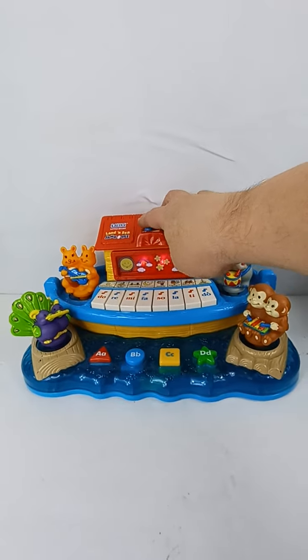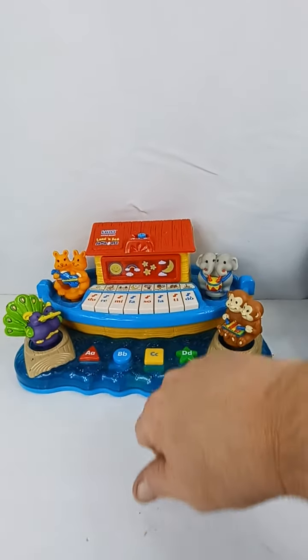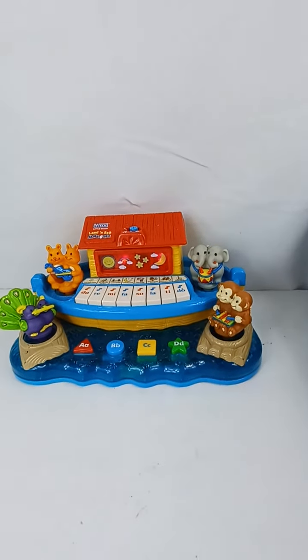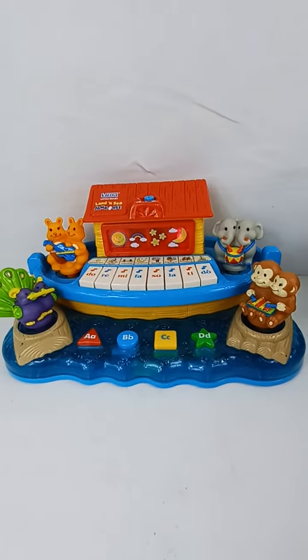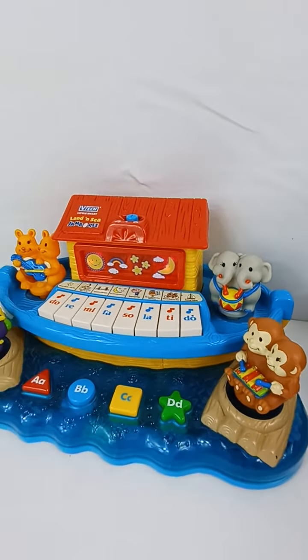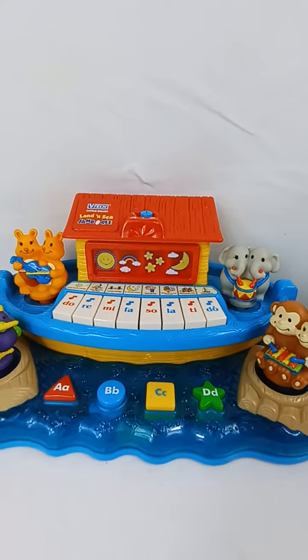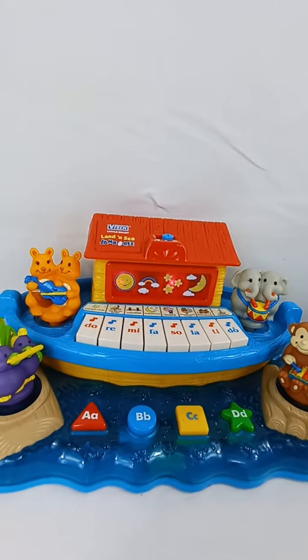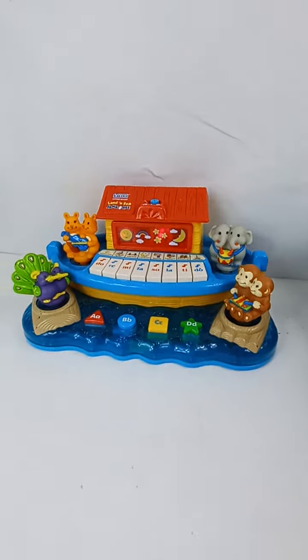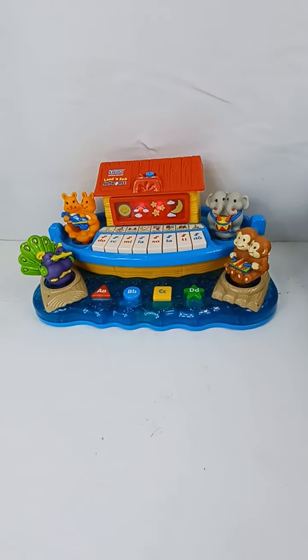Let's switch it to another setting. And there you have it, the VTEC LittleSmart Landon C. Jamboree. Thanks for stopping by at OhioFlips.